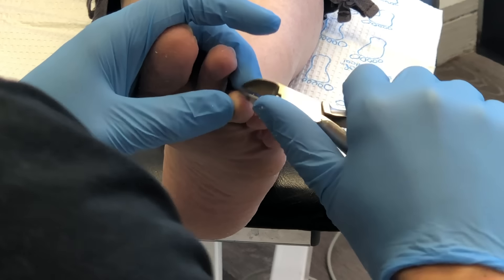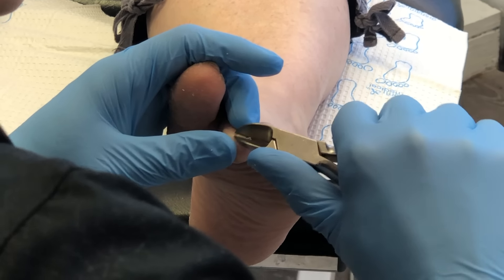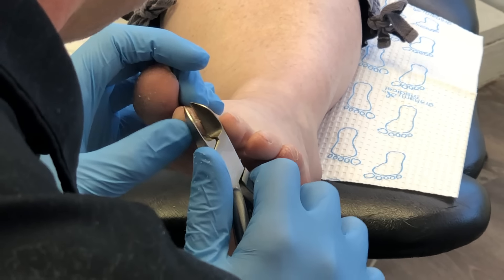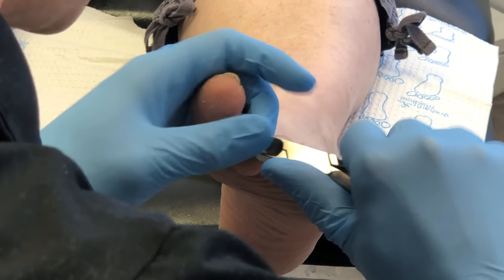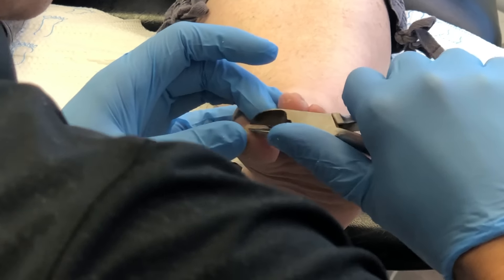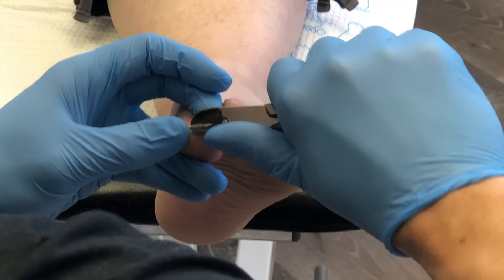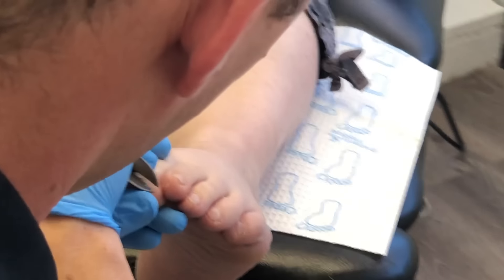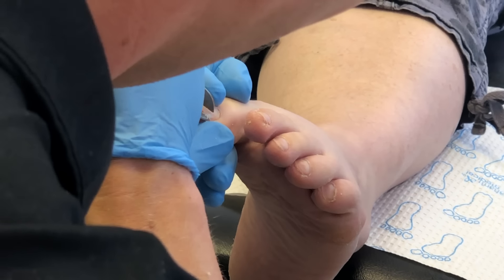Here we're trimming the toenails. One thing patients always say is that our nippers are quite intimidating — they do look big but that's just so it makes our job easier. The big toe is quite involuted and can grow into the corners, so you'll see we want to cut straight across and make sure that we're getting all of the nail on both sides, cutting straight across.